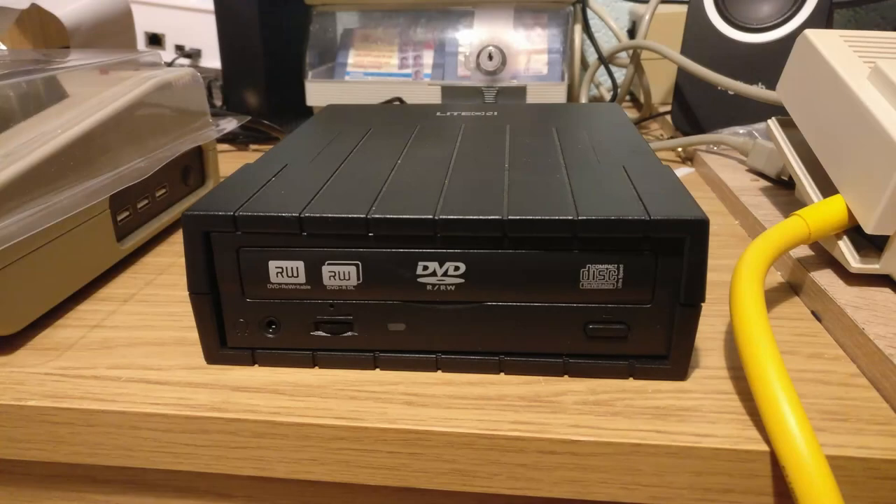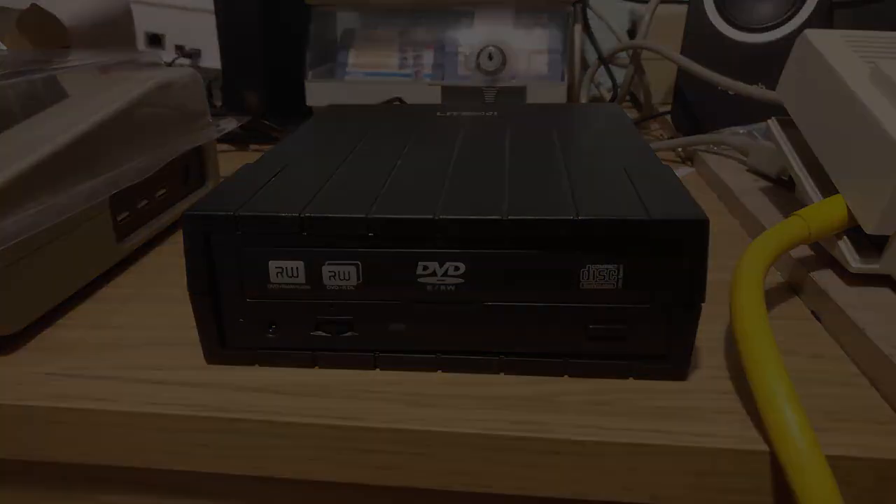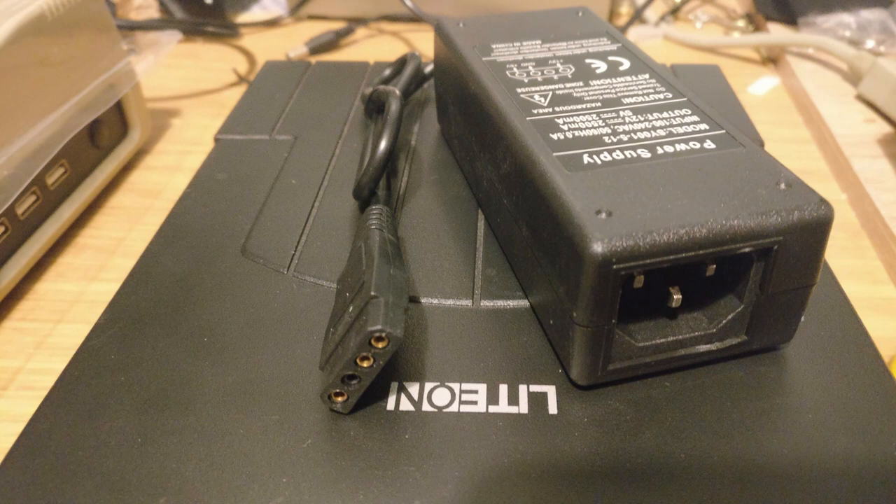A friend at work has given me an IDE DVD drive that's in a caddy. For power I used a Molex to AC adapter which allows you to run a CD-ROM drive from the mains.